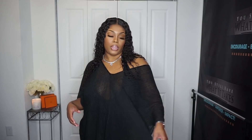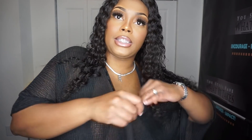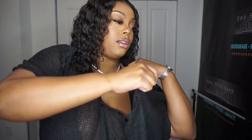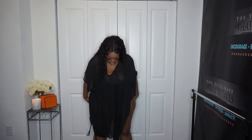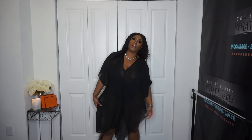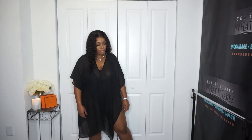This cover-up was $6.99, which is cute for a cover-up like this. If you want to wear it normally it comes long — I'm five-four and a half and it comes quite long on me. Let me know what y'all think about this.